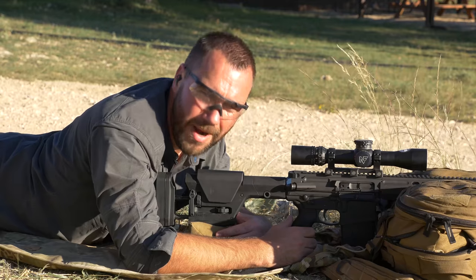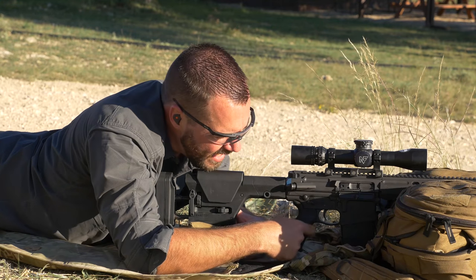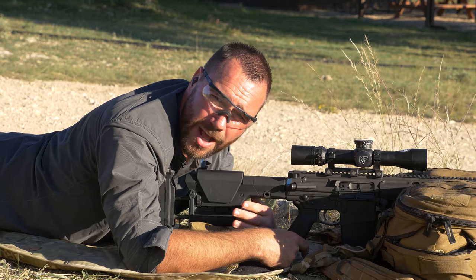Whether you're shooting an AR-10 like this new Barrett Rec-10, or some of the more popular chassis systems you'll see on bolt-action rifles, this pistol grip can actually be a hindrance if you're not careful.